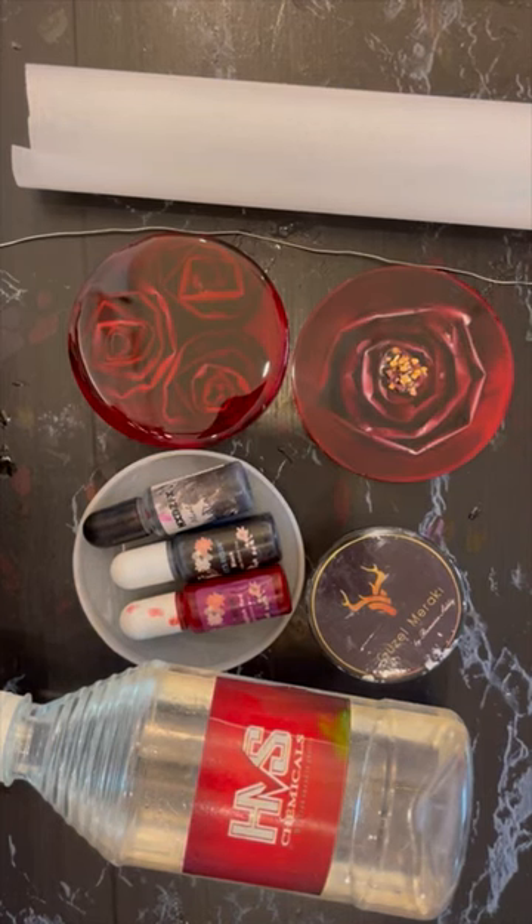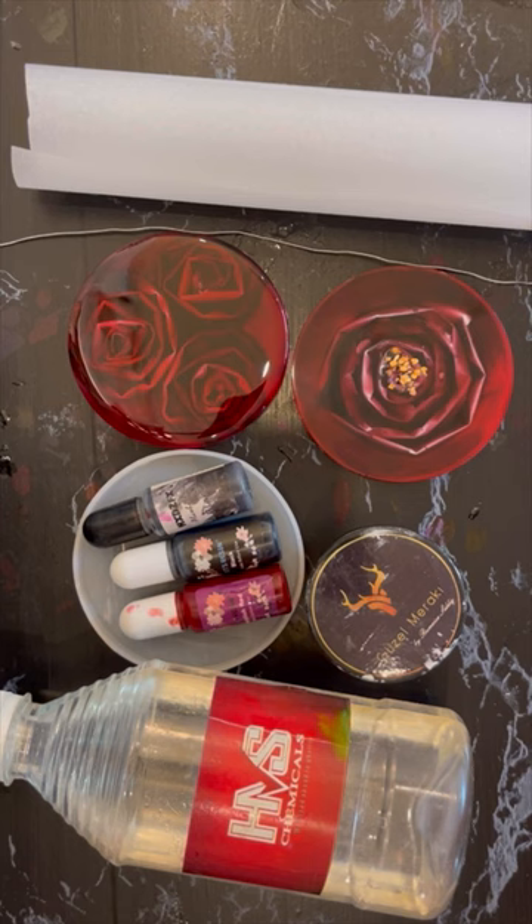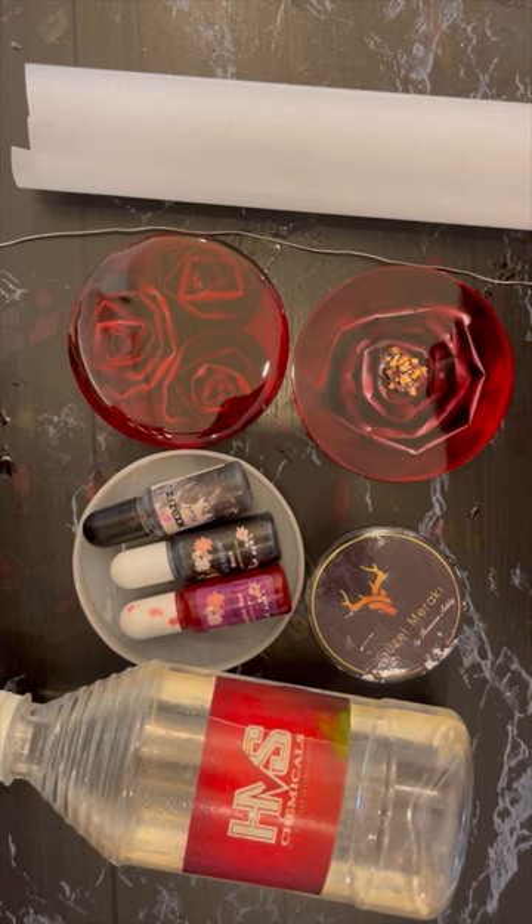Now let's do a quick recap of this technique. Number one is the quantity of resin — this technique requires a certain amount without which you cannot achieve the desired effect. As a rule of thumb, fill two-thirds of the mold whatever size it is, so that there is more depth in the final piece.